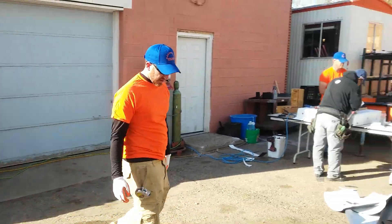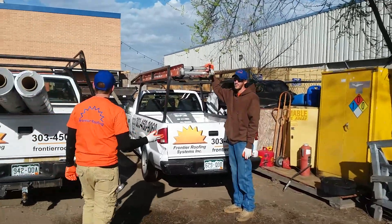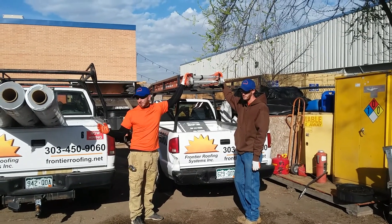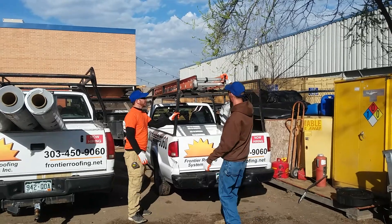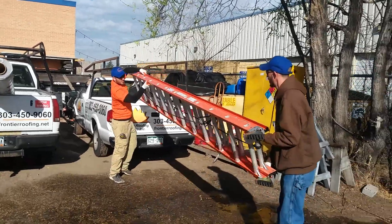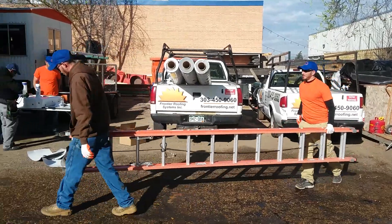Now we want to show you proper ways of carrying the ladder. You should always use two people. Most scenarios, if you're taking a ladder off a truck and setting it up on the roof, that's what we're going to show you. Brandon will pull it out — bookcase, suitcase — easiest way to carry a ladder.